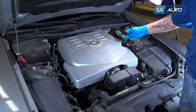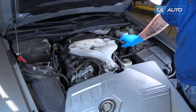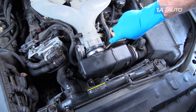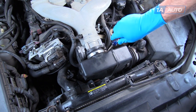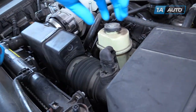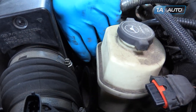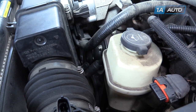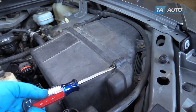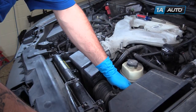Remove the oil fill cap and pop the engine cover off. Reinstall your oil fill cap to make sure that nothing falls in while you're working. Use a flat blade screwdriver to loosen the clamp holding the intake tube to the throttle body. Remove the electrical connector to the MAF sensor and move the connector out of the way. Disconnect the PCV breather at the back of the intake tube with a flat or Phillips head screwdriver. Loosen the two screws at the top of the split in the air box.